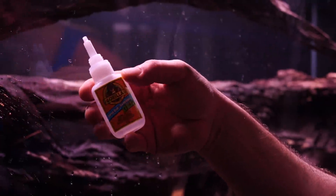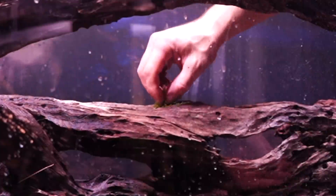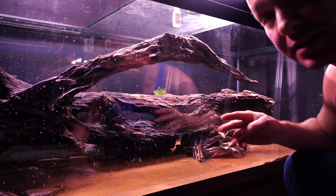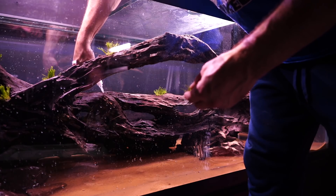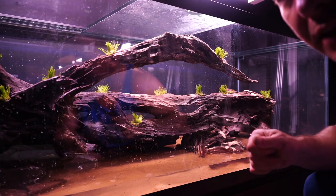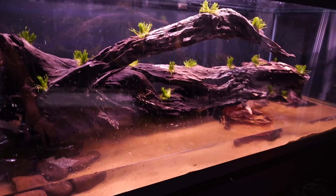I tear the moss apart — probably about thumb-width pieces — making sure it's dried off. You don't need a lot of it; just rip it up into pieces. I use a super glue gel, put a little bit on, and stick the plants to the wood. You guys have seen me do this before — the moss will eventually grow and cover the whole thing. This is a different type of moss though, so it won't necessarily cover all the wood, but it will definitely spread quite easily.